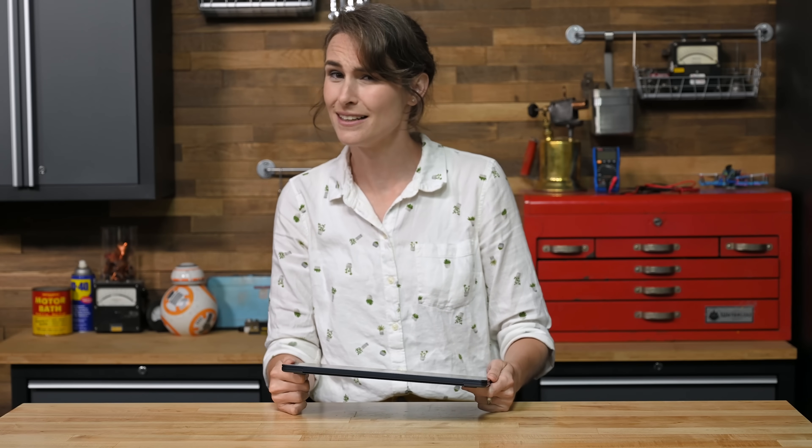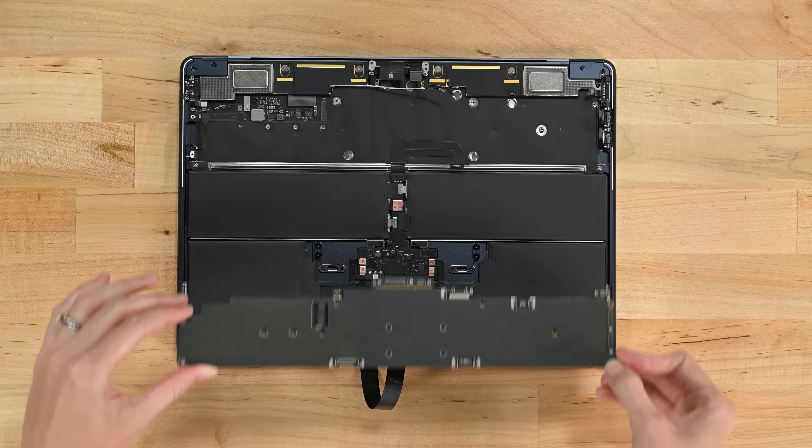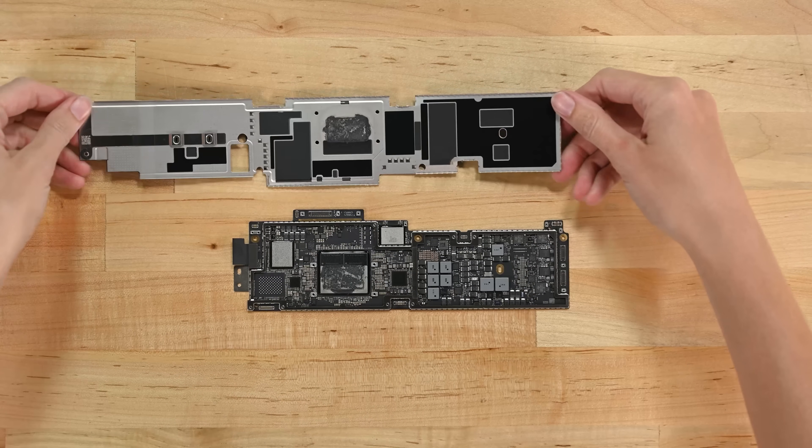This summer's M2 MacBook Air is looking a lot like a dawn of summer — as in hot, hot, hot. We didn't expect to find active cooling in this base model M2 Air, but we didn't find much of a passive cooling system either.